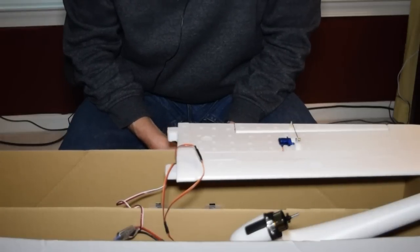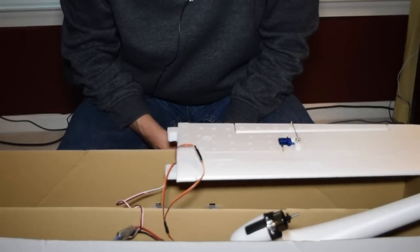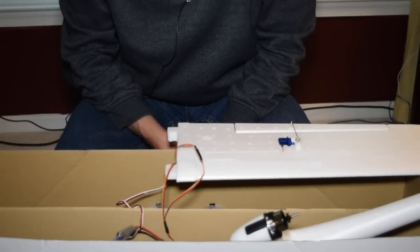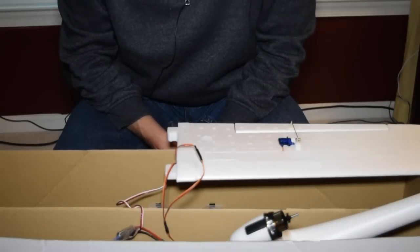There aren't really any instructions about powering it other than to say that it requires a 3S battery. So I'm going to have some questions also about how to assemble the electronics and how to power everything in order to get this flight ready.